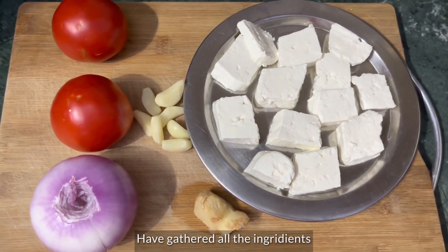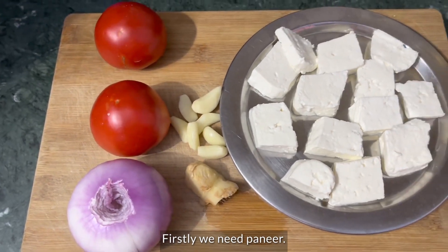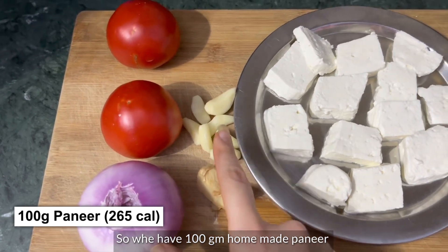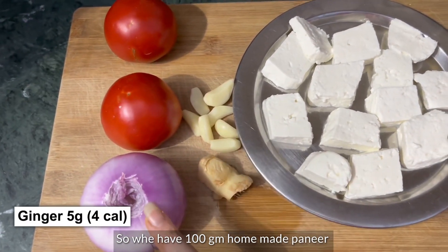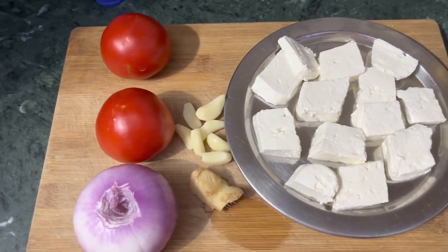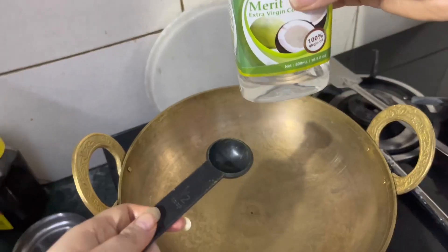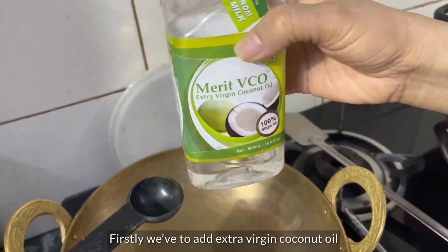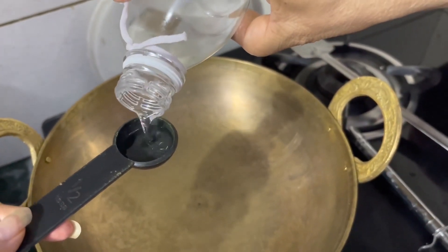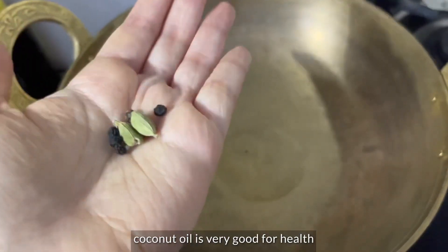I have all ingredients for making the paneer. First of all, we need to make the paneer lababdar. I have made 100g paneer at home from goat's milk and I have roughly chopped them. First of all, I add half a tablespoon of extra virgin coconut oil. Coconut oil is very good for health — I don't use refined oils.